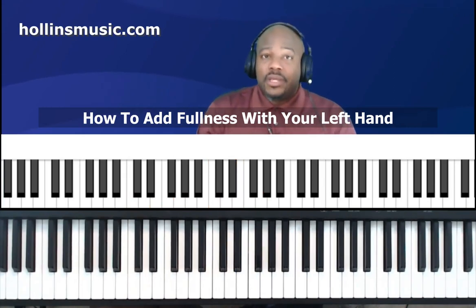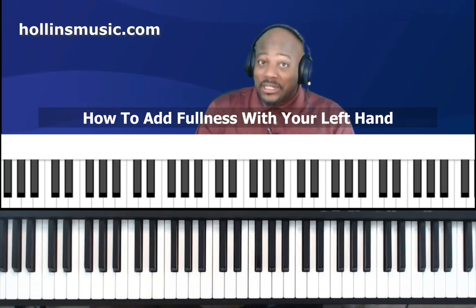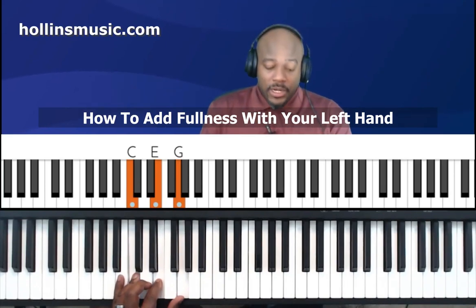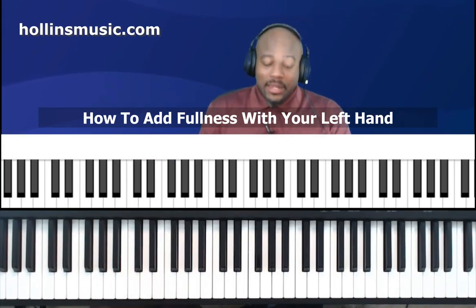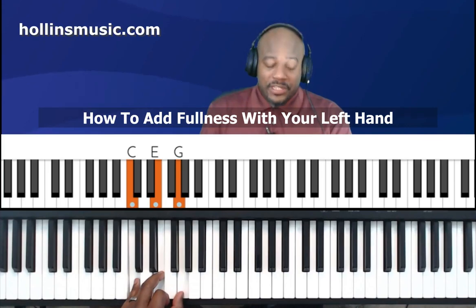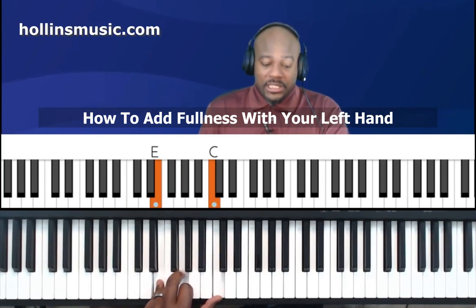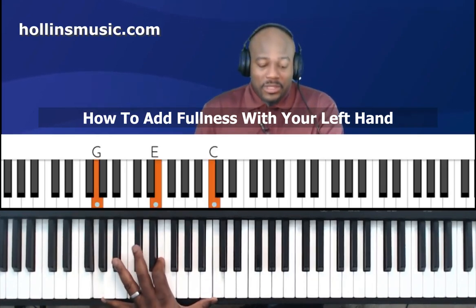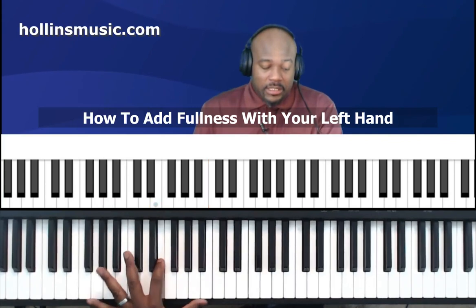We can also do drop two voicings on each inversion. Starting from root position, when we drop the two we take that note and bring it down an octave. Now let's try it with the first inversion. C major first inversion — we take the top note, then the next to the top note which is G, and bring it down. That would be C major first inversion drop two — it's a nice little stretch.